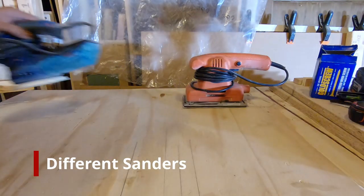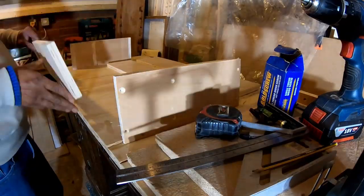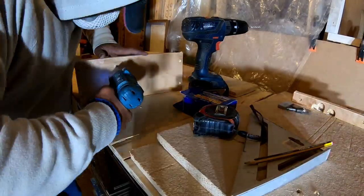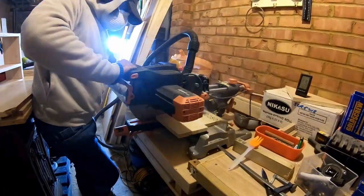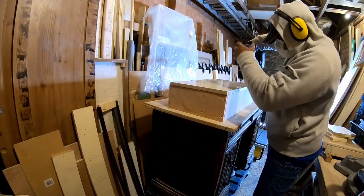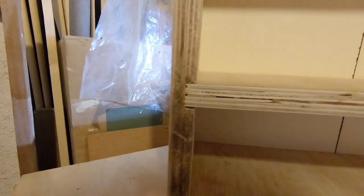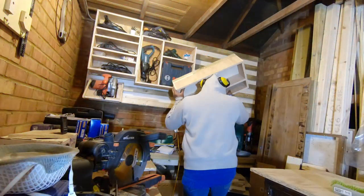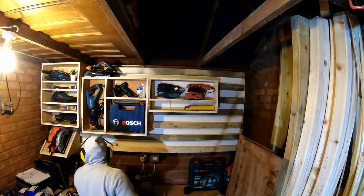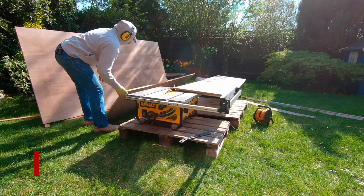The next storage unit is for my sanders — an orbital sander, a random orbital sander, and all the accessory sanding discs. Same format: dados with the router, then screw the whole lot together. I'm reusing some old piece of plywood as backing for it. Everything gets pre-drilled, countersunk, and the screws are driven in. There's also space on the top to put other tools like hand drills. I also cut a few additional sheets of plywood since I was running low on usable scrap pieces.